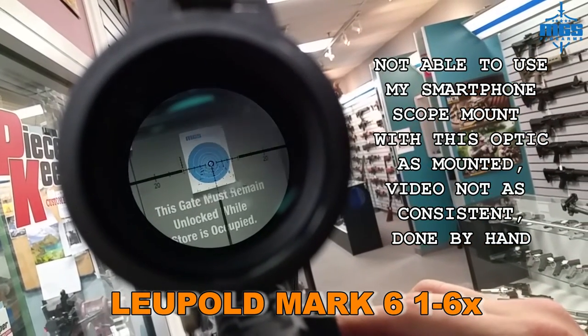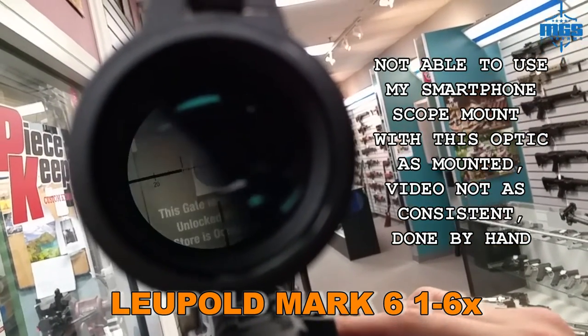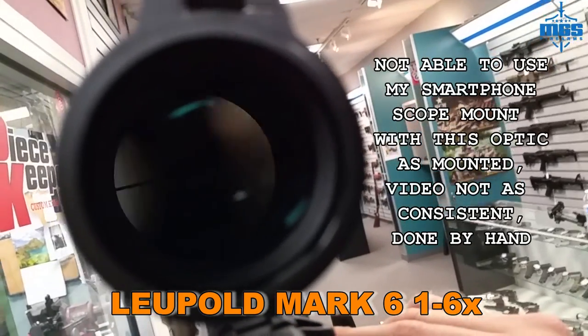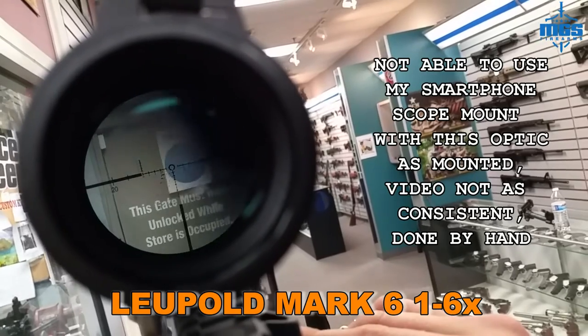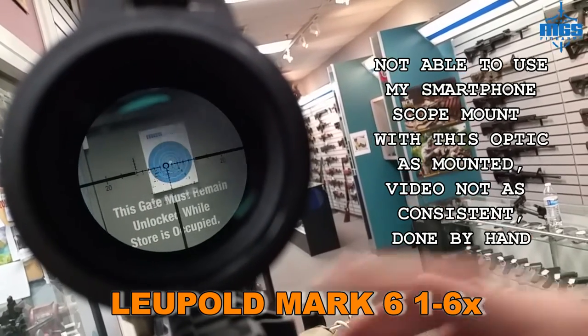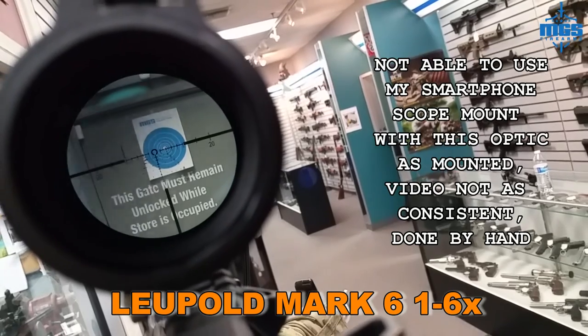This one has a 34 millimeter tube, so I wasn't able to attach my smartphone scope mount like usual. Let me go ahead and get zoomed in here for us — there we go, just so you can see.